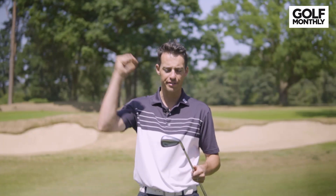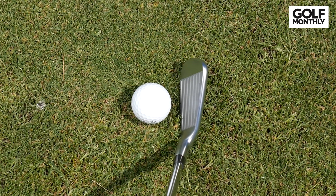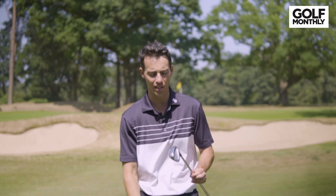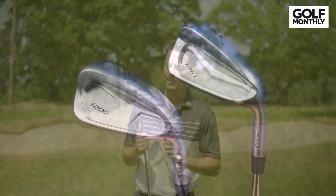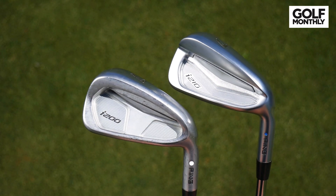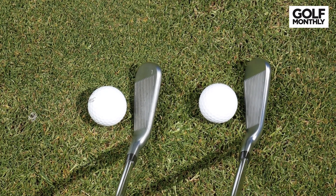PING have also cleaned up the look of this iron. They've taken off the loft number off the face finally — I've been campaigning for it for ages — just to provide that cleaner look that better players prefer, and they've finally got rid of it, which I like. They've sharpened up the toe, made it a little bit flatter, some crisper edges, but generally looking at the two side by side, they're not drastically different in looks. Other than the lack of loft number on the face, the profile looks pretty similar. There really isn't much in it, to be honest.